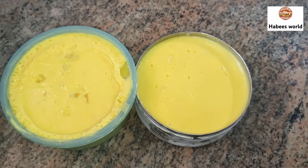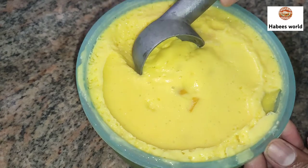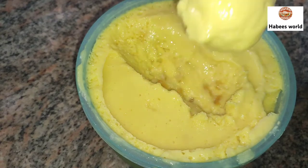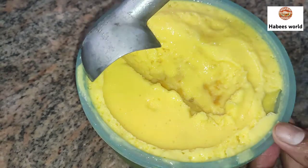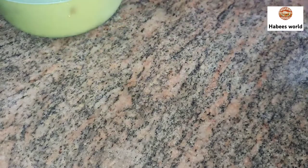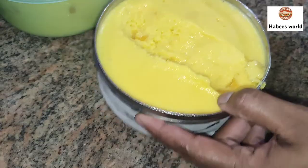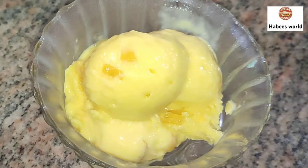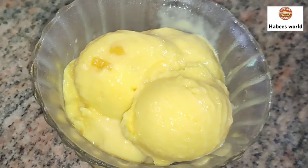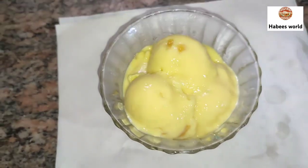I will pour it in the cold, put a bowl and add the bowl. I will mix it a little bit. There are three different colors of the ice cream, so I am going to test it with vanilla ice cream.